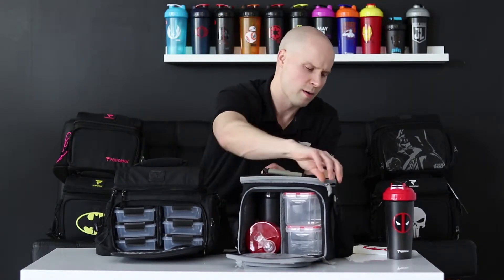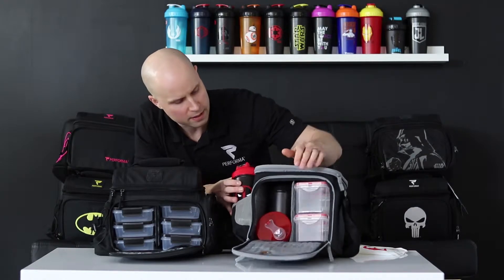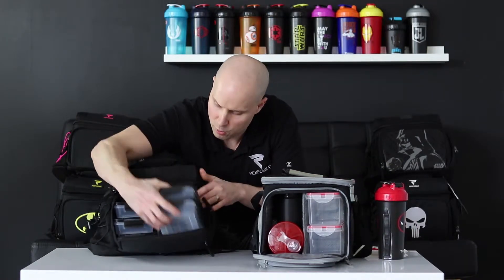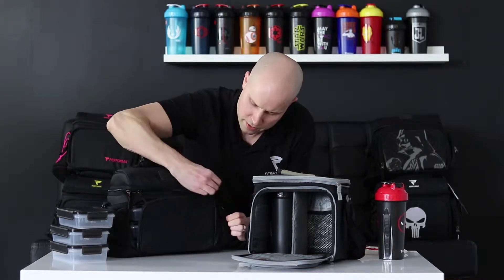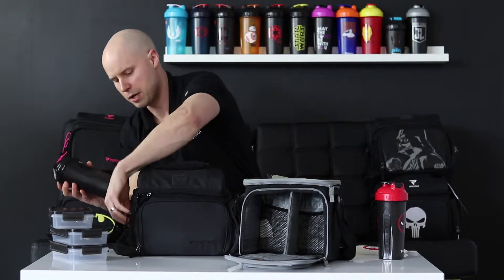I want to see if everything from the Fitmark bag can fit inside the Performa bag. And to put it to the test, I'm going to add in another shaker. So this would be the Fitmark bag fully complete in terms of meals and containers. Let's see if we can fit everything inside. I'll pull out these containers, then slide in the Fitmark ones. The dispenser can go on the side. On the inside of the bag we now have all the meal containers. I'll put the shaker cup in on the side. We have all the meal containers, the little dispenser, and a shaker cup — and all that fits.